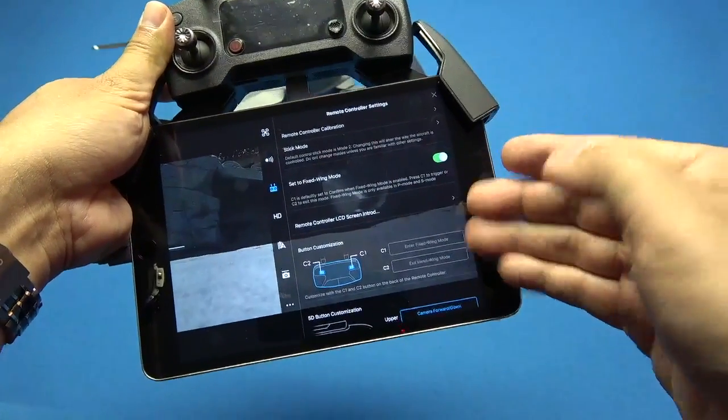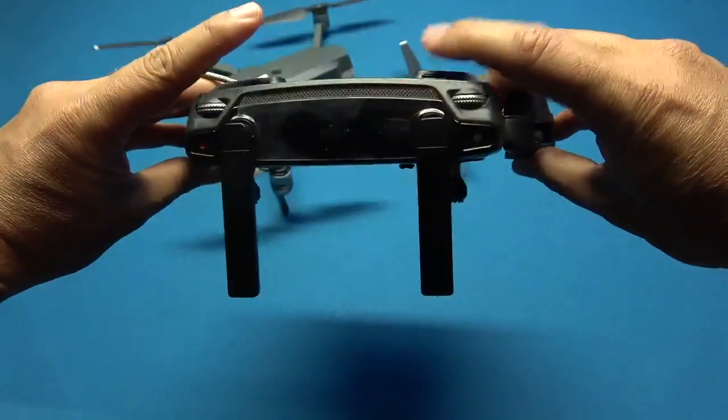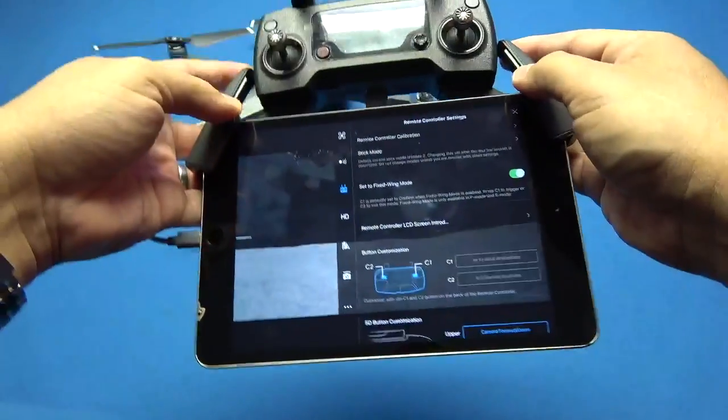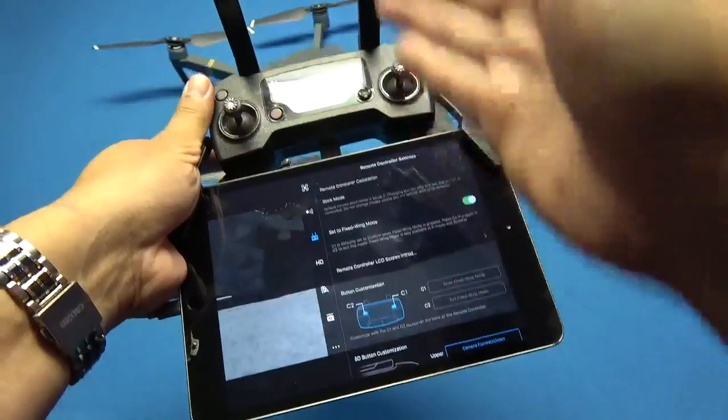Once you set this up, the C1 and C2 buttons on your remote control — which are on the bottom, this is C1, this is C2 — will enable you to turn on the fixed wing mode and fly this like an airplane.